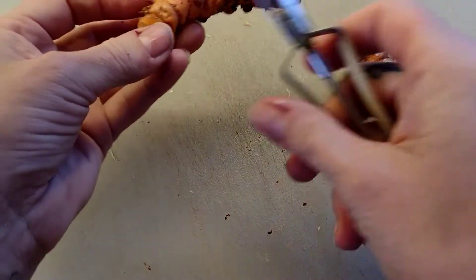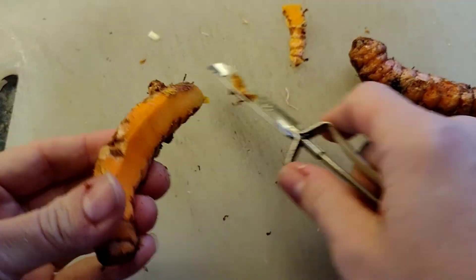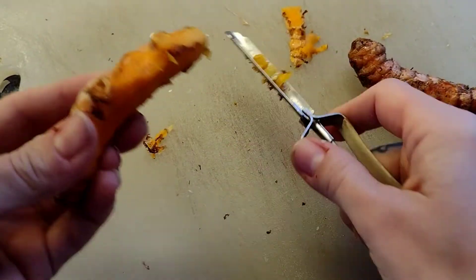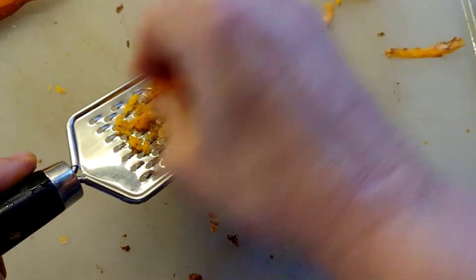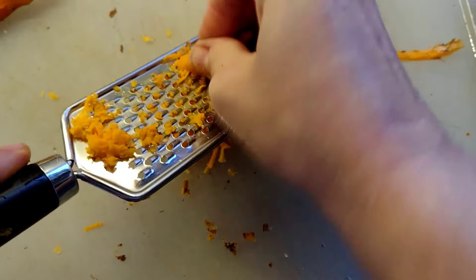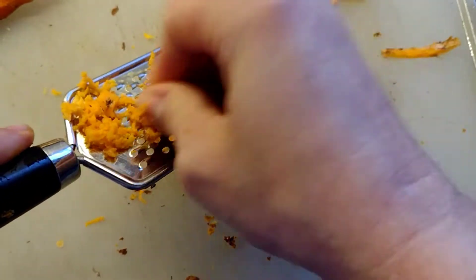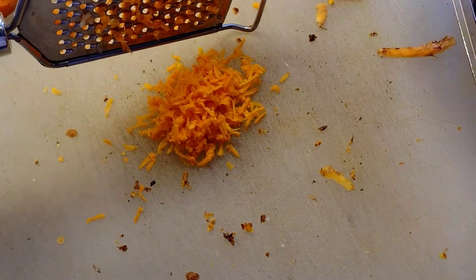Now we're going to peel and grate our turmeric. Be careful — this will stain everything yellow. It's the main ingredient in curry, so it comes as no surprise that its active ingredient is called curcumin. It has a powerful anti-inflammatory effect and is a very strong antioxidant. It also helps break down mucus and supports lung health.